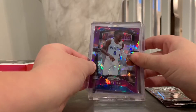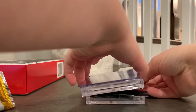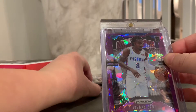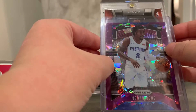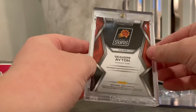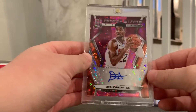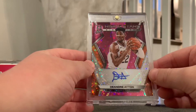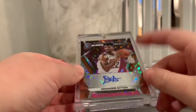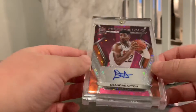Now I got our two hits. I guess we'll do this one first. D-A-Y — I'm trying to think who that could be. DeAndre Ayton. Oh, nice. This is from Spectra, numbered 25. DeAndre Ayton auto, Rising Stars. Nice. I'll take that — number one pick. It's my third auto rating. Pretty cool. Sweet. I'll take that.